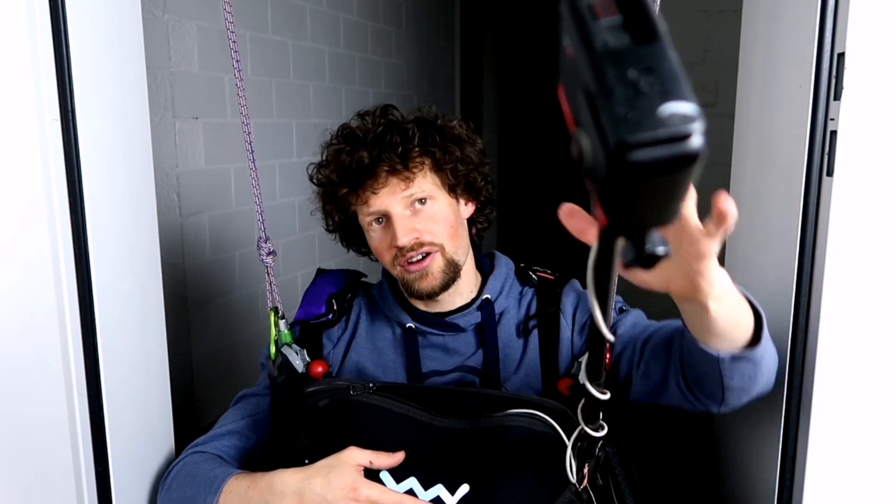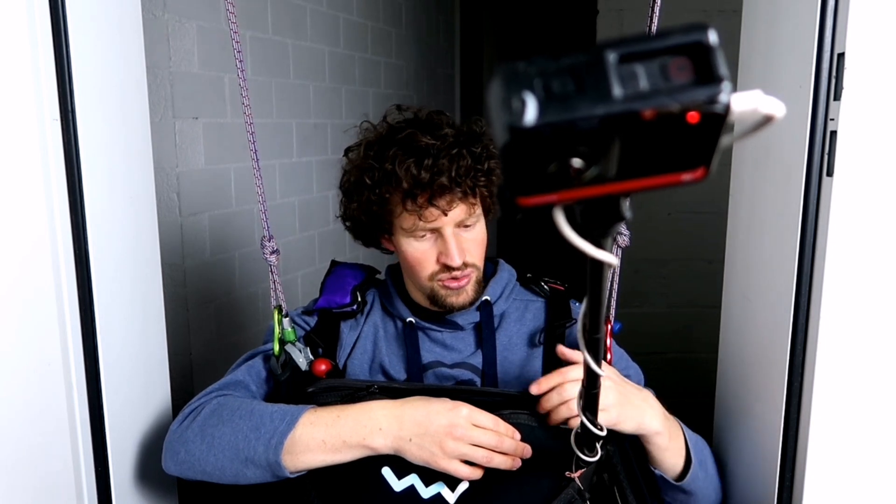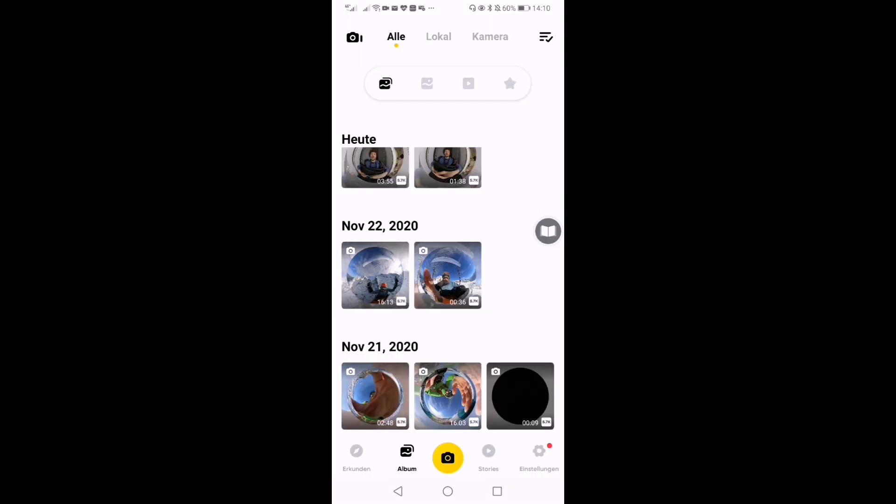So this is the setup: I use the Insta360 ONE R with the 360 mod on a selfie stick placed on the side of the harness, with the selfie stick secured by a screw. The camera runs on an external power supply since I film for a very long time, with the cable running along the selfie stick to the battery in the cockpit.